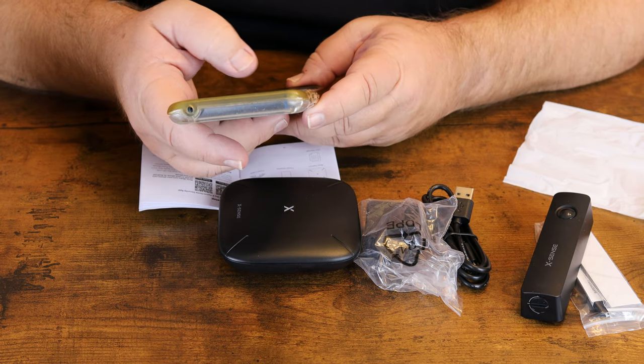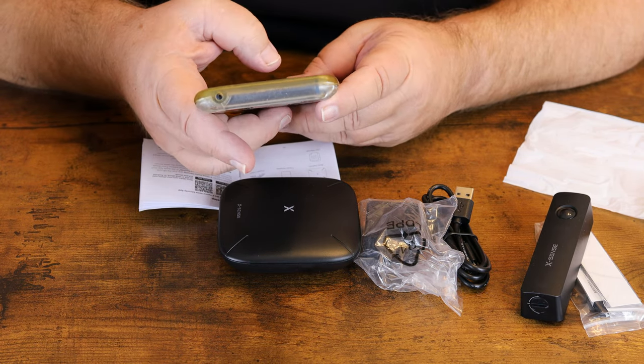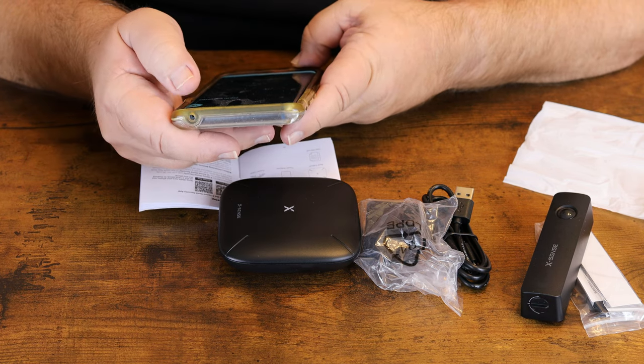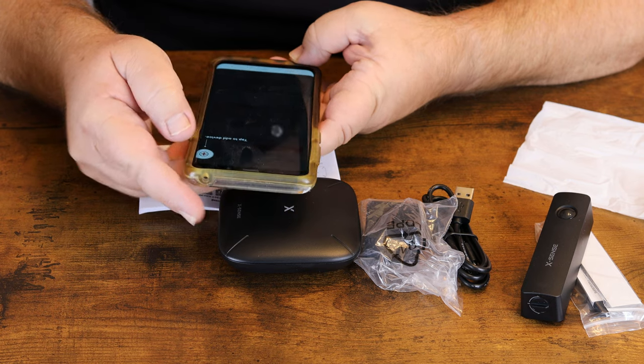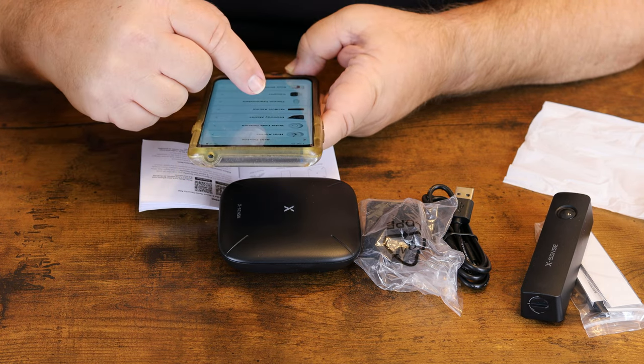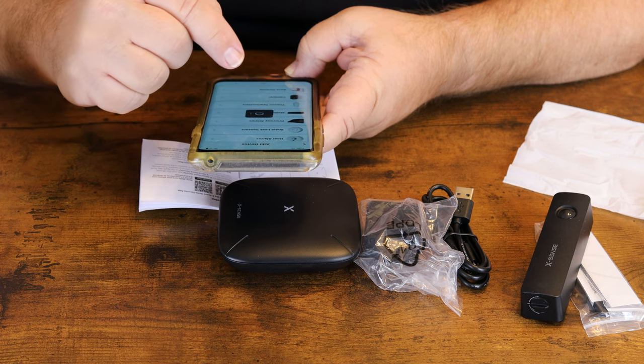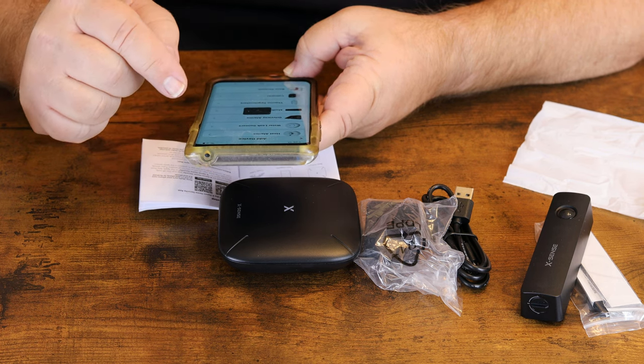Open this up and we'll have to create an account unless you already have one. Then we'll tap 'Add Device' on the app. We have our mailbox alarm — select that. We'll need to upgrade the base station, so we'll go ahead and do that.